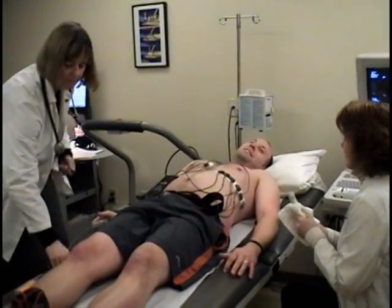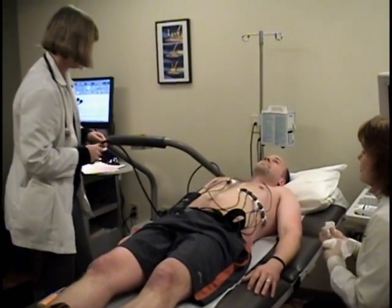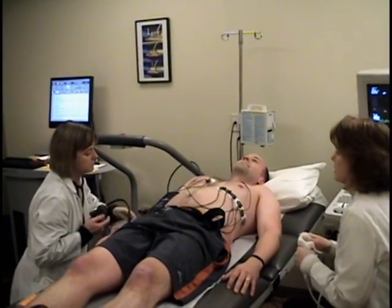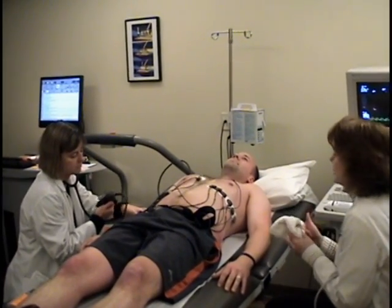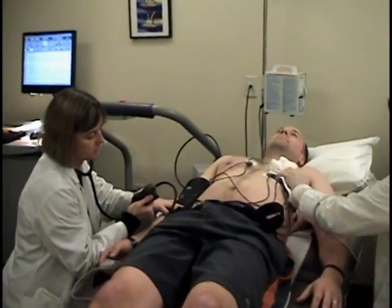If you are an established patient of UCVA, your cardiologist will review your results at your follow-up appointment. If you have been sent to UCVA by your primary care physician, these results have been recorded electronically and will be sent to that physician within 24 to 48 hours.